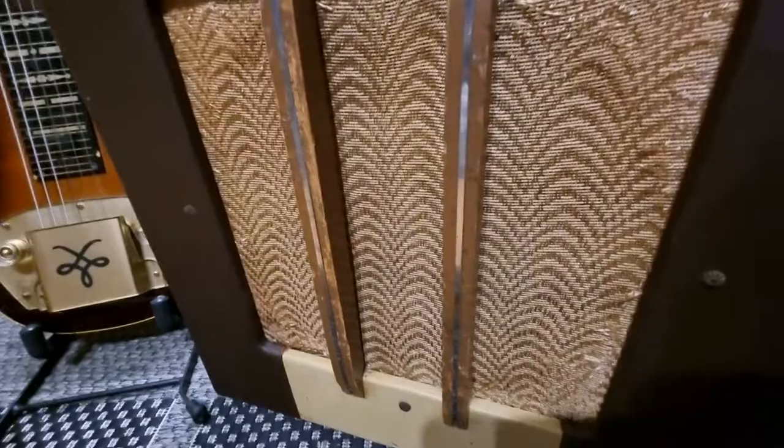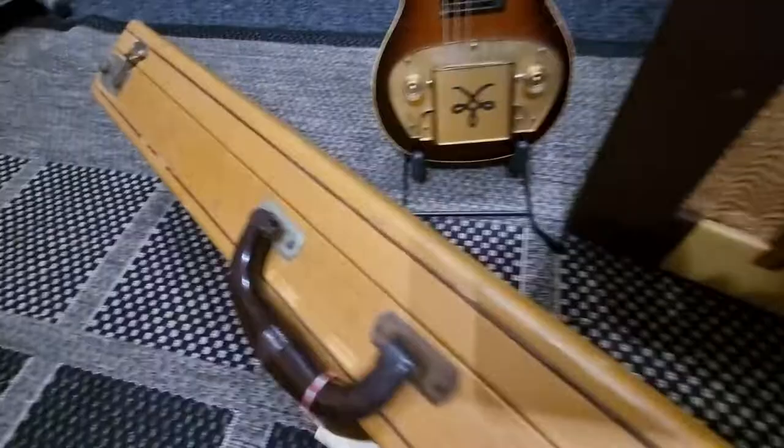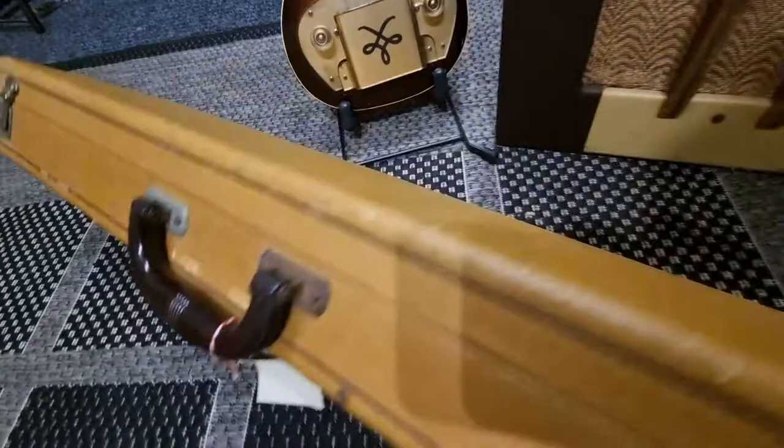The speaker cloth is what I call 'grandma's curtain.' There are two timber beams across the front of the grille with metal inlaid into the wooden beams, and a bakelite handle. The guitar case also has a bakelite handle, which is original.